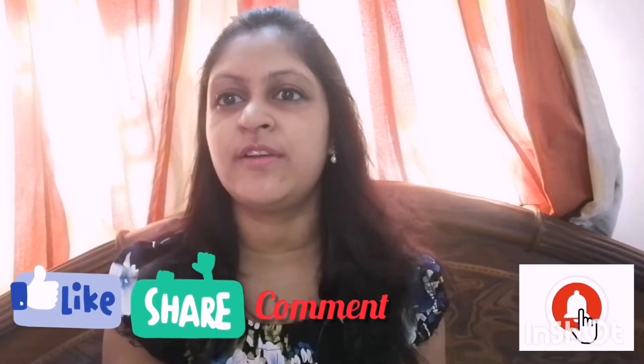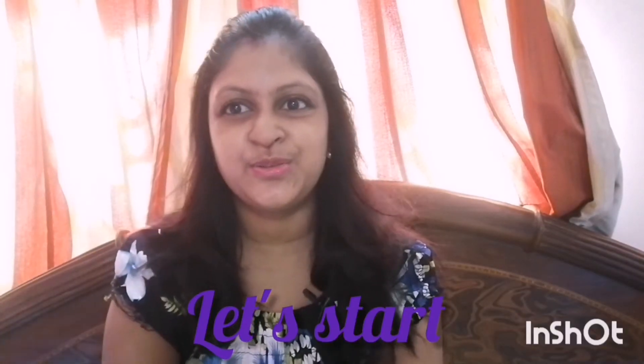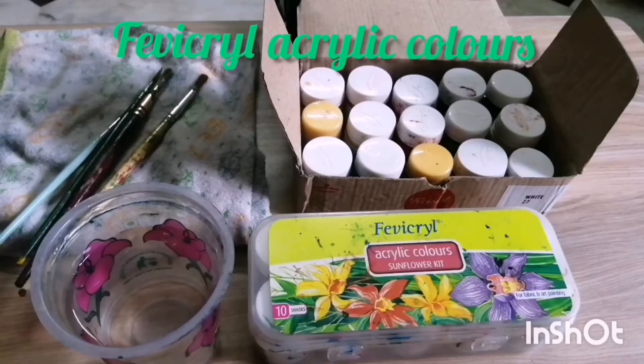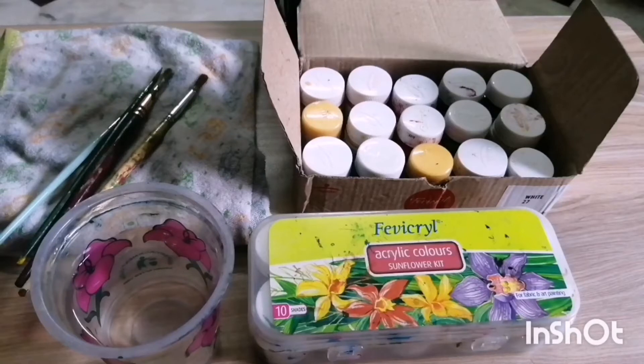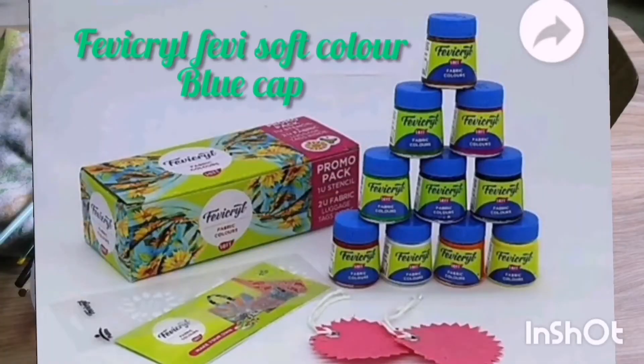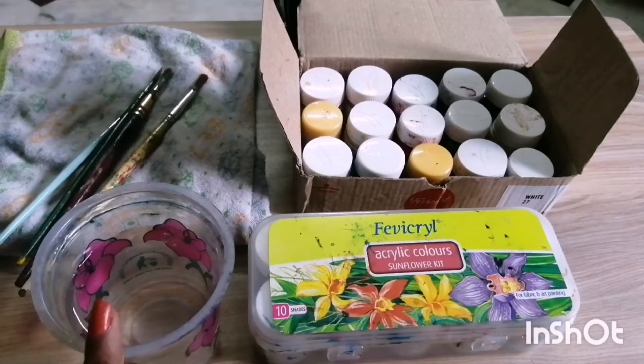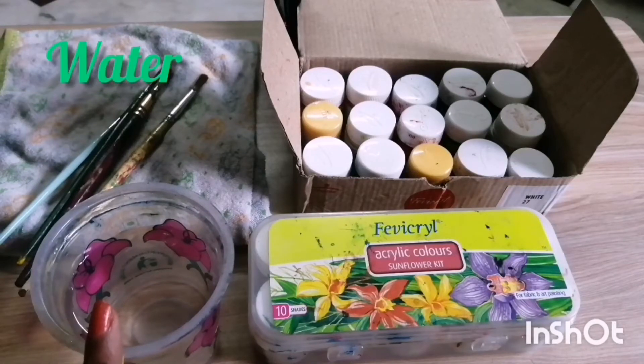The very first thing you need is fabric acrylic color, which is the actual color for doing fabric. Previously only this color was available, but now Fabric Real has launched a new color called Fabric Real Soft Color, which is only used for fabric. Today I will show you how to use the Fabric Real color, and in the next episode I will try to show you the Fabric Real Soft color especially made for fabric.